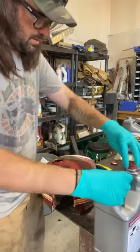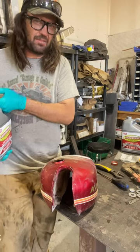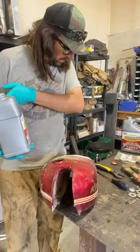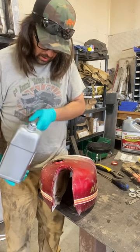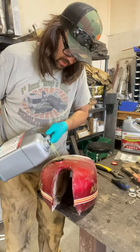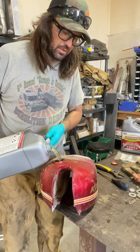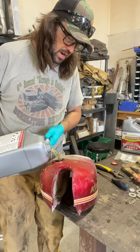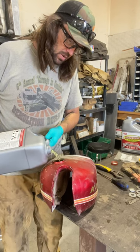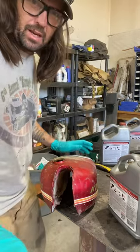Now depending on the rusty half, it says to leave it for at least half an hour up to 24 hours. This stuff's pretty great. We'll just throw it in there and see what it does. And it's reusable too, so it's not like you're throwing this stuff away after you're done. When you're done, just pour it back in the jugs and you're good to go. We'll leave this overnight and see what it looks like in the morning.